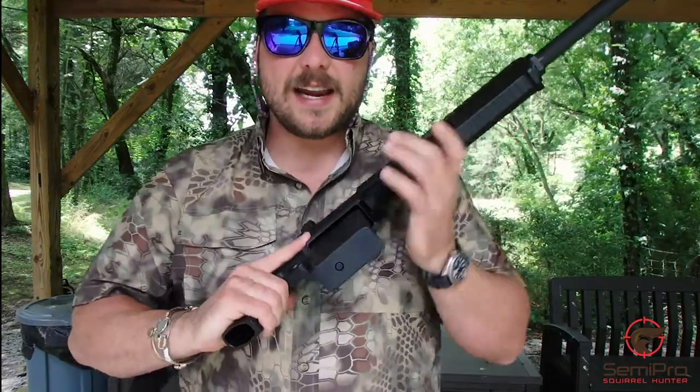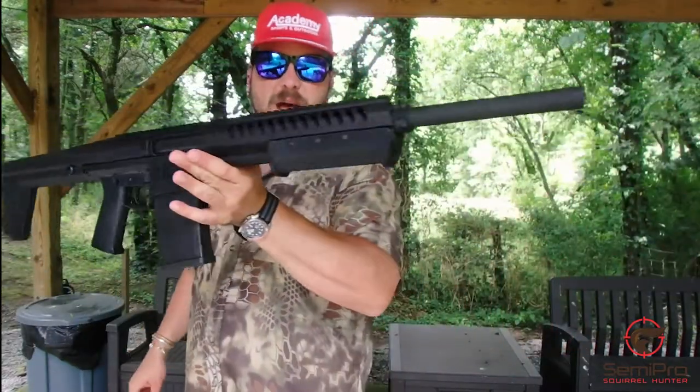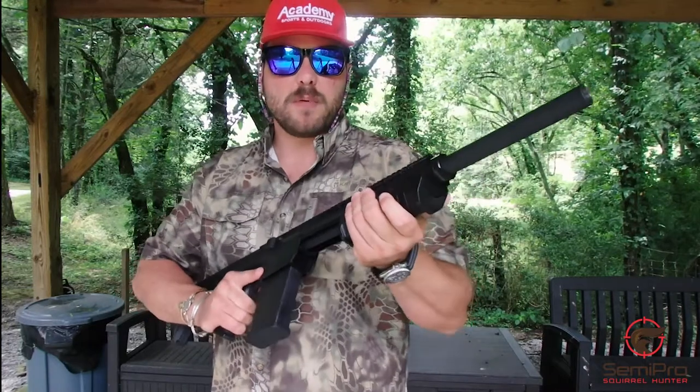The MSRP is $899. They told me it's all made in the United States of America, which is badass — made in the USA, supporting Americans, nothing built overseas.